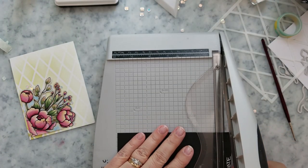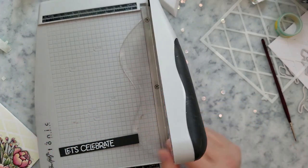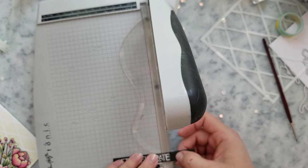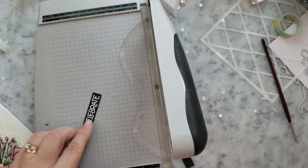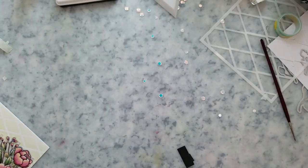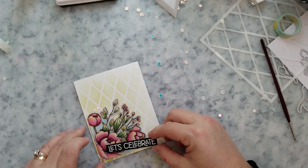Now that we have the sentiment ready, I'm going to trim it down with the paper trimmer. Here's a little trick: I cut it down from top to bottom first, then for the ends I place my sentiment in the paper trimmer and bend it down just a little bit to see exactly where I want to cut — if it's right, I go ahead and cut; if not, I make adjustments. I just give it a tiny little bend — no crease, just enough to get a feel for where that blade is going to hit.